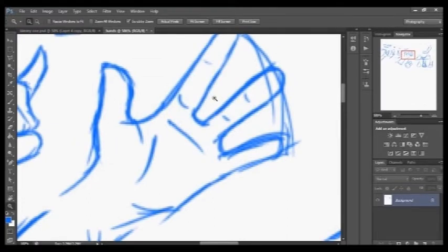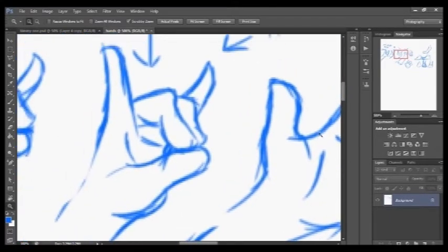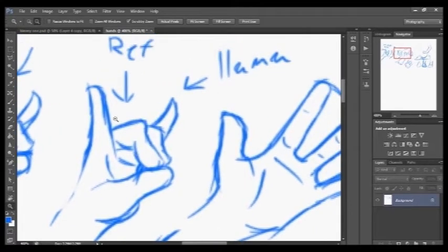I went ahead and drew a couple of things beforehand so you wouldn't have to sit here for two hours while I try to draw these hands. I'm basically just going to give you a good lesson on how I usually do it. One good way is by reference — like right here is a reference I did of my own hand doing a llama sign. That is one of the best ways for first-time starters: just look at your own hands and come up with stuff like that.